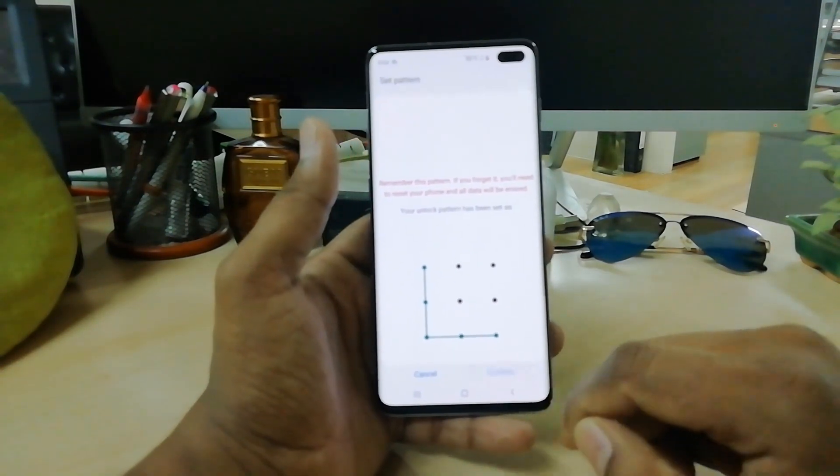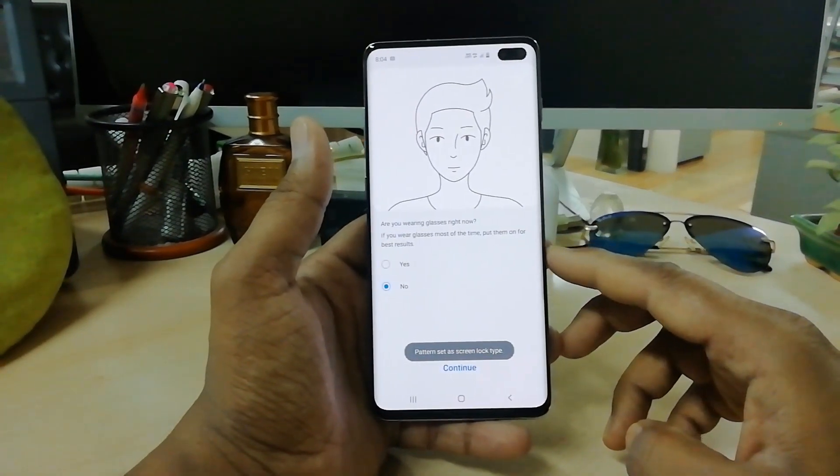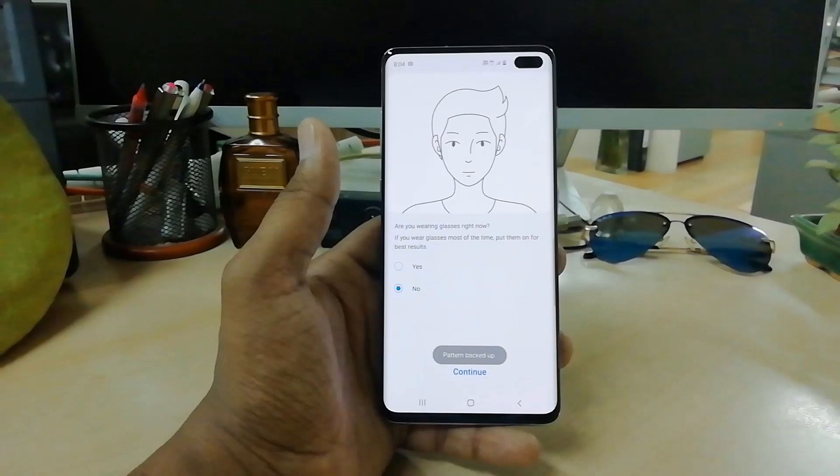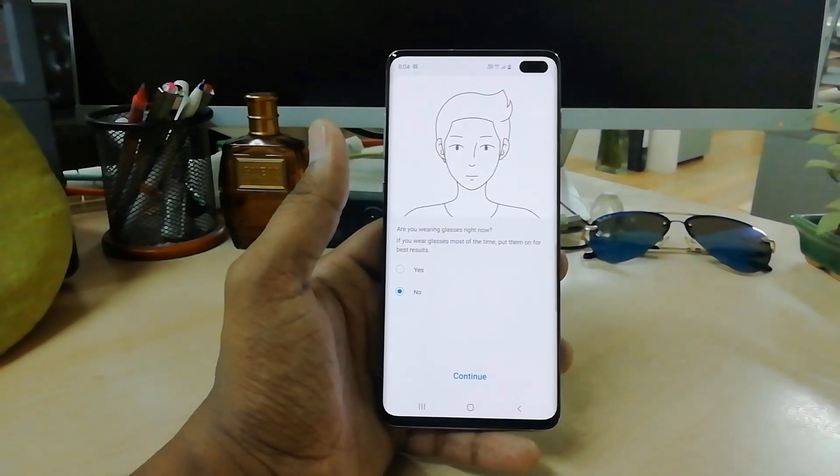Click on Continue and it will give you an option: if you wear glasses you can click Yes to continue, but right now I'm not wearing any glasses so I'm going to click No.